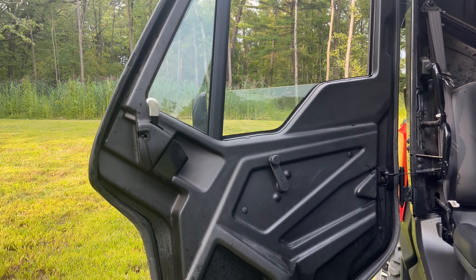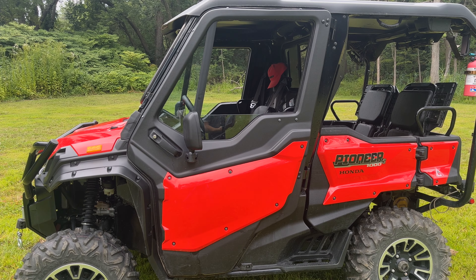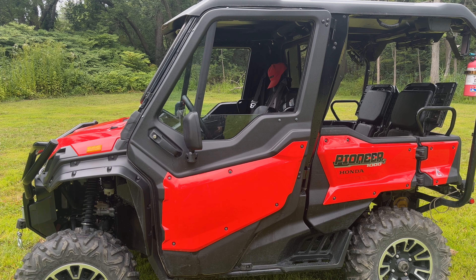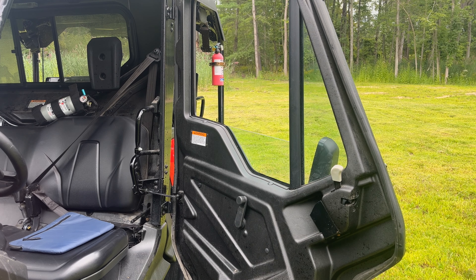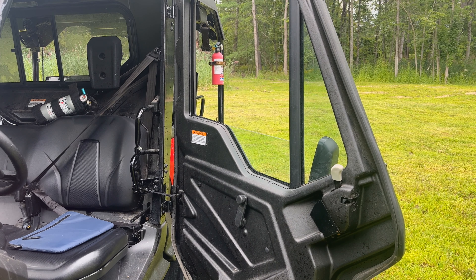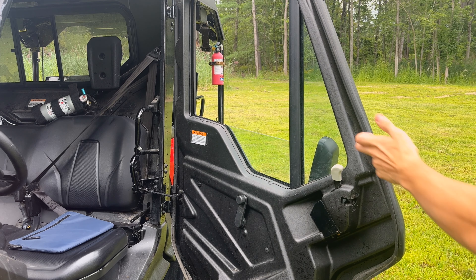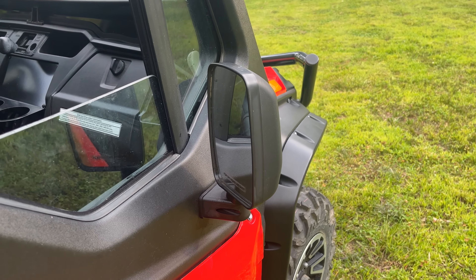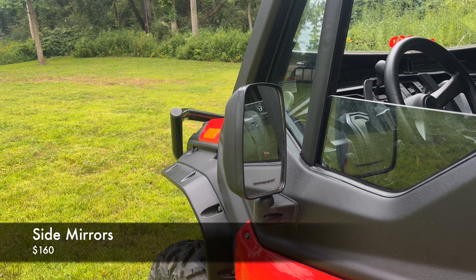Now let's talk about the hard doors — these are definitely going to hurt your wallet a bit. The hard front doors run about $3,600, but for the money you're getting a lot: rubber gasketing around the whole outside trim to keep a completely sealed finish, which also helps dampen outside noise and keeps the cabin quieter. You have a glass front window, and of course the main roll-up window is completely glass as well. Finishing up around the doors, you can find side rear view mirrors which run about $160.